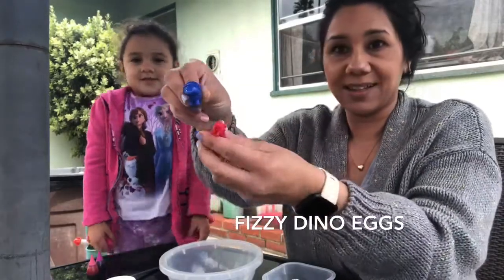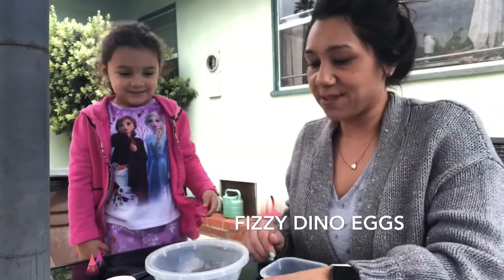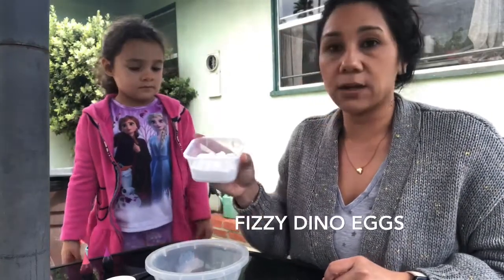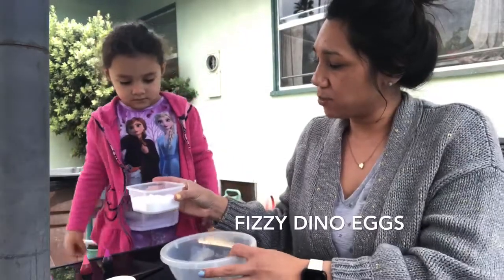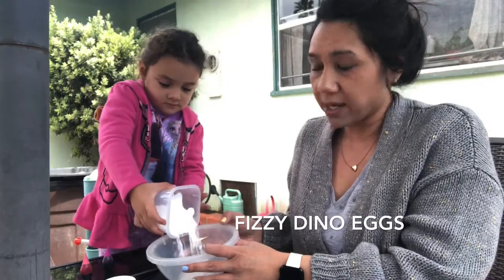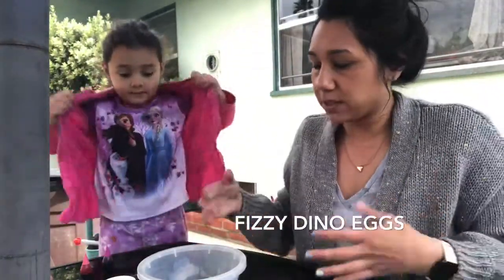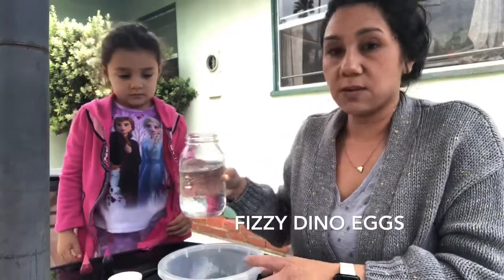Whoopsie! You always drop it. Okay, so the first step is you are going to make your dinosaur eggs. And to do that you're going to mix the baking soda — I'm going to have Mackenzie pour it in the bowl. I don't usually measure; I just kind of go with what I feel is best. And then we're going to mix it with water.